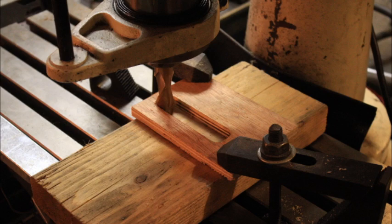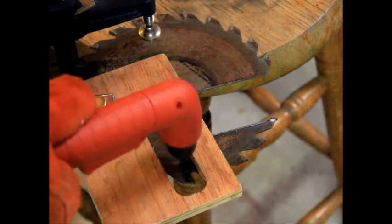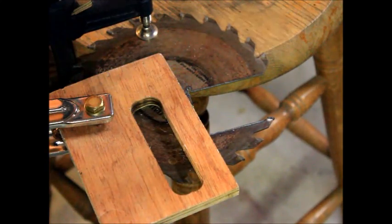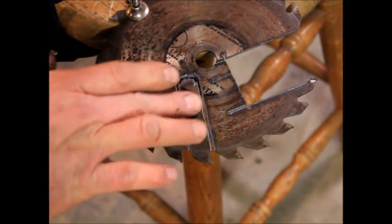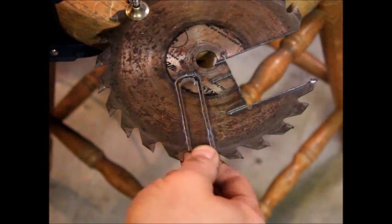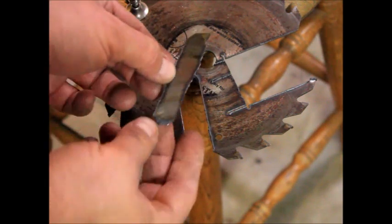The way this starts out is I make a stencil sized for my particular tool holder, and then I use a plasma torch to cut it out. The angle you have the blade set at is important, along with some other considerations. Once you get it cut out — I did a little bit of a sloppy job here — you can see how many different tools you have on a particular saw blade, depending on how you cut them out or how deep you want them.